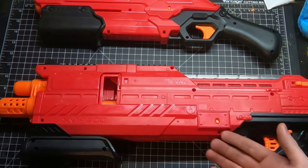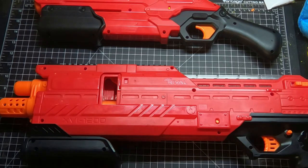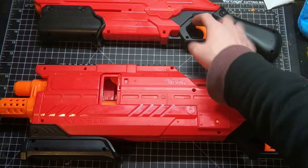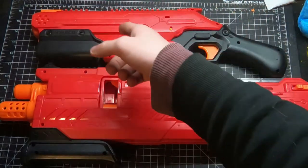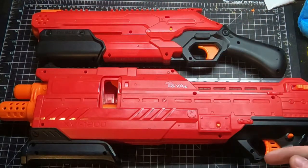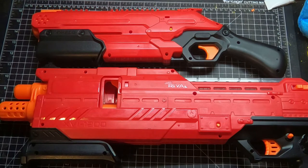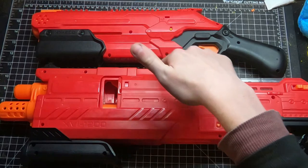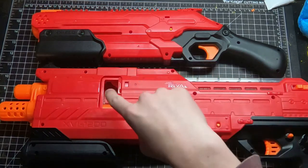Blasters that let you reload with the breach closed: the Quick 16, Speed Load 6, and this — that's about it, not counting cylinder-fed blasters. The Takedown is essentially a Kronos since you have to open the breach to reload it, and it's not as moddable as a Kronos. You guys have seen my Kronos with mag conversion, whereas the Takedown can't take a mag through the bottom because of the pump grip.